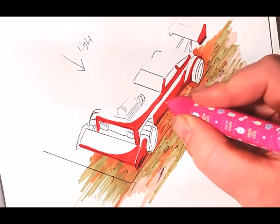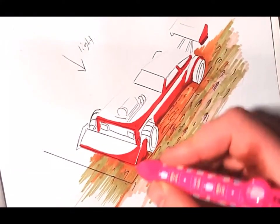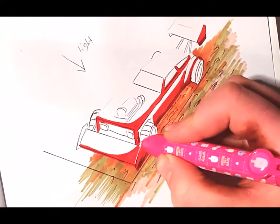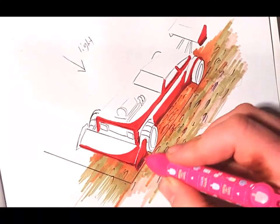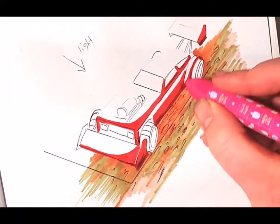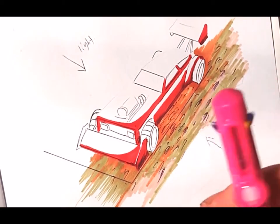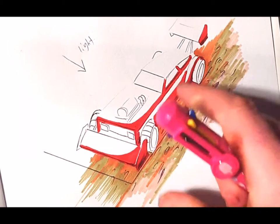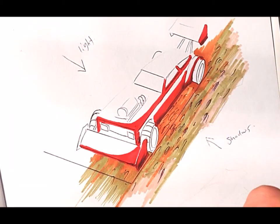I didn't go to art school — I've just learned to do this by myself through practice, so you don't need professional education for this. Just practice, practice, practice. I do bits here and bits there, gradually building up different layers and tones like that.